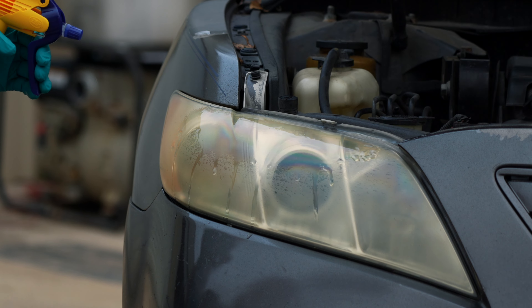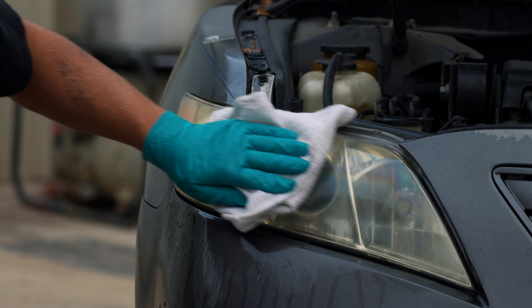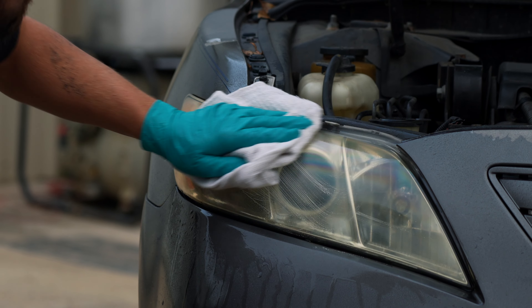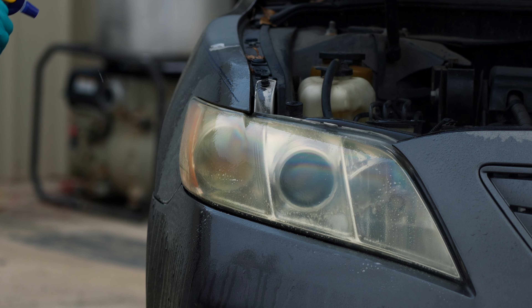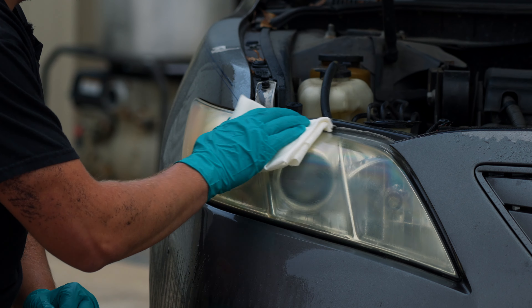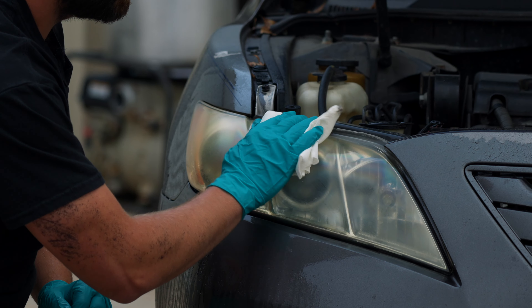Oxidation happens when chemicals in plastic react with oxygen in the air, leading to degradation. Plastics become physically abraded or are subject to sunlight, moisture, and high temperatures. Ultraviolet radiation breaks down plastics via photo-oxidation. As the plastic degrades, it can become faded, yellow, and cracked.